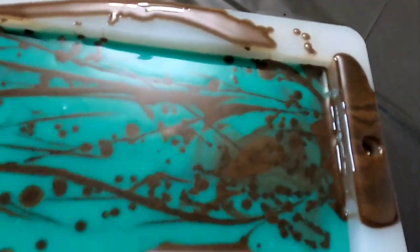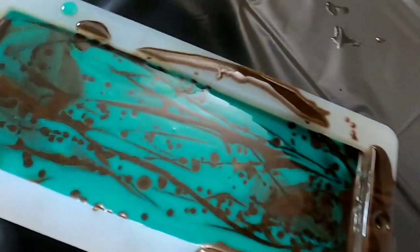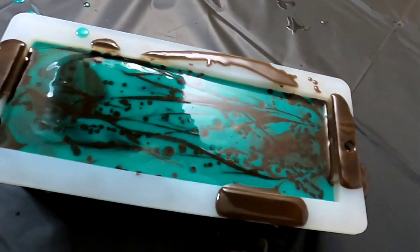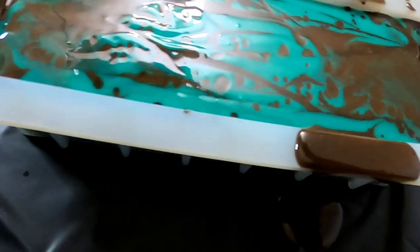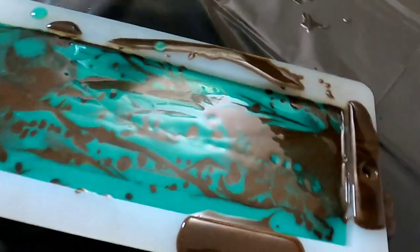Our mold is not quite filled to the top so I'm going to take our green color again and do just a little bit of a swirl on top with that, just to make sure our mold is filled all the way to the top.